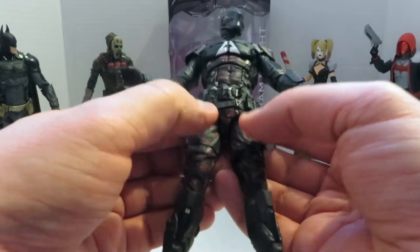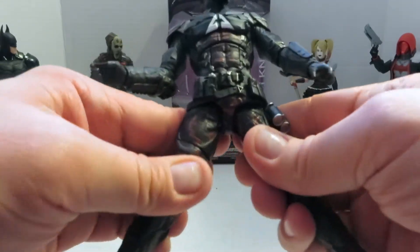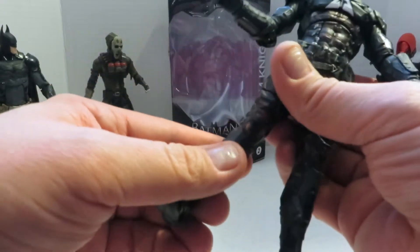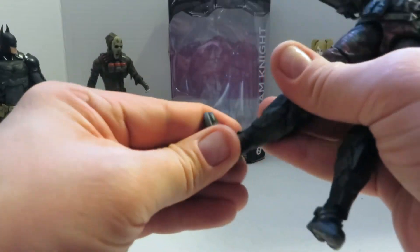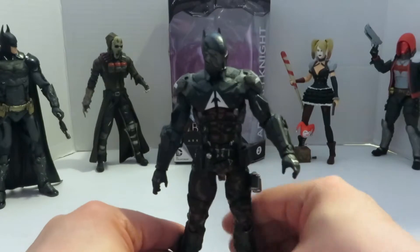They lowered the thigh swivel so instead of it being up top it moves over here. His splits aren't as far as Batman's, and you don't want to push it too far — that might break off. He does have the same double jointed knees, ankle pivot, and ankle rocker. So not as much as Batman, however this figure is still worth it.